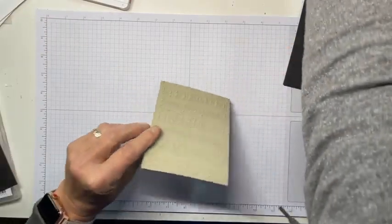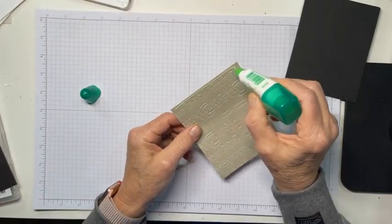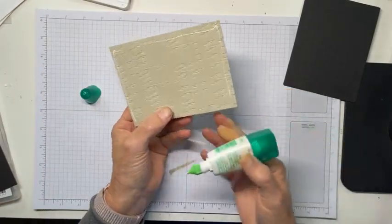Now let's go ahead and just mat this on our basic black panel. It's just one panel — I don't know why I said panels.